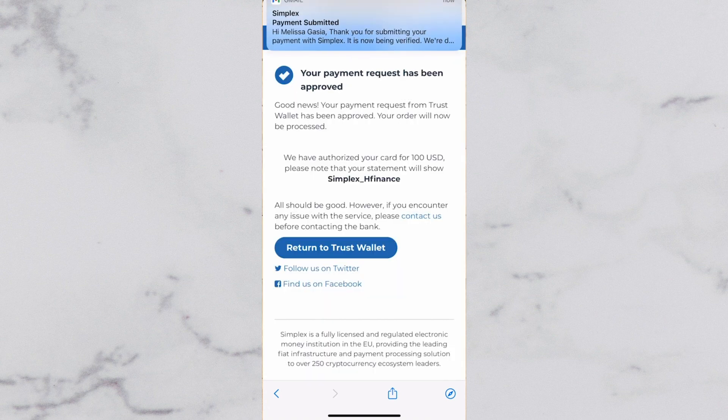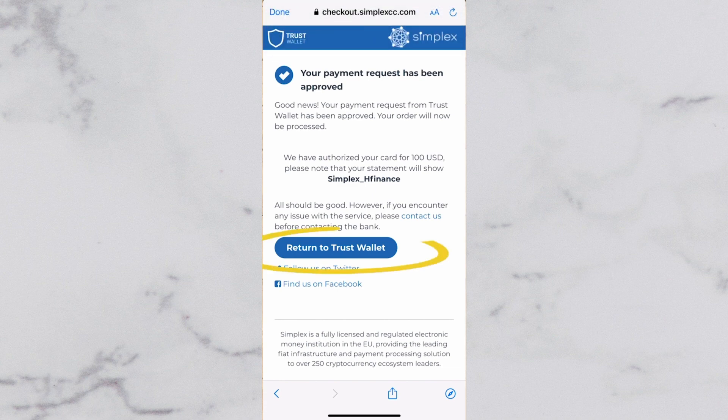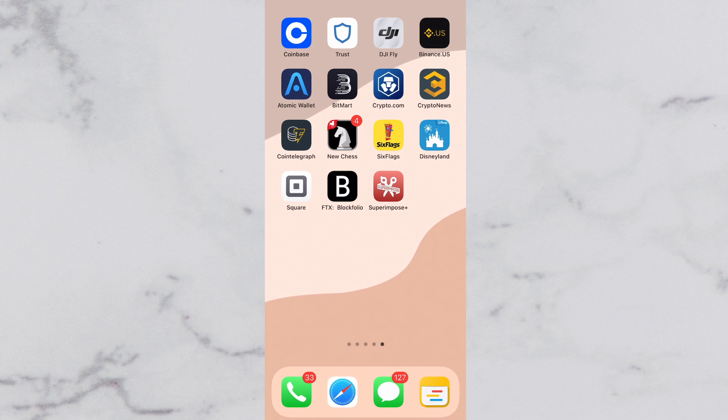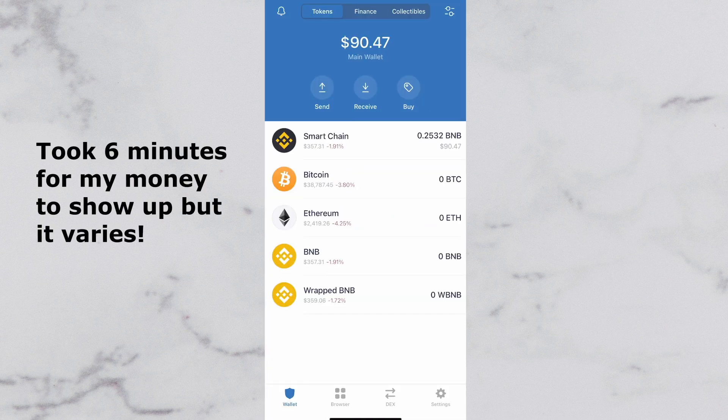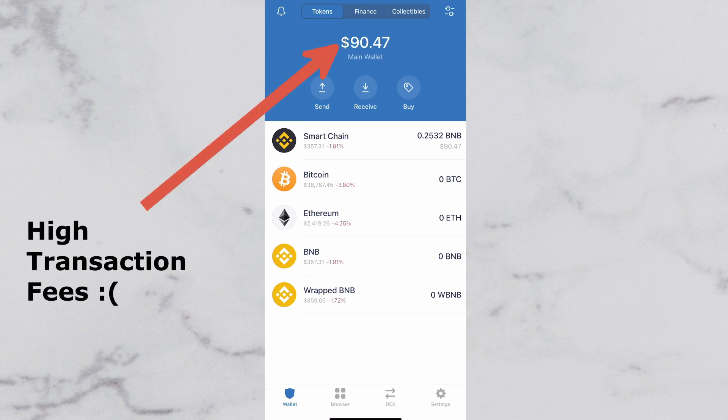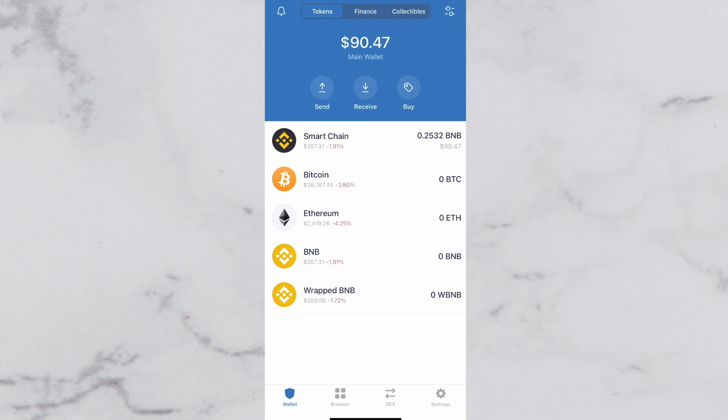This is not my first time buying it, so it is automatically authorized as I've already made the call before. It could take a couple of minutes for it to reflect on your wallet, so please do not panic immediately. It took me exactly 6 minutes, but I know for some other people it can take even hours for it to show up in their wallet. You'll notice that my $100 turned into $90 because of the high transaction fees.